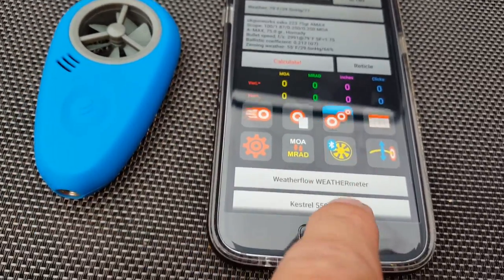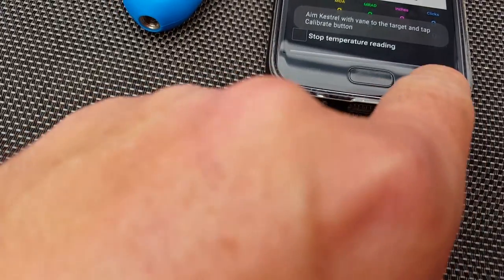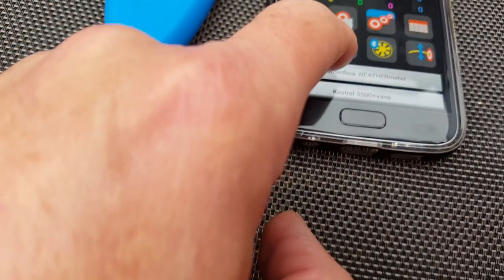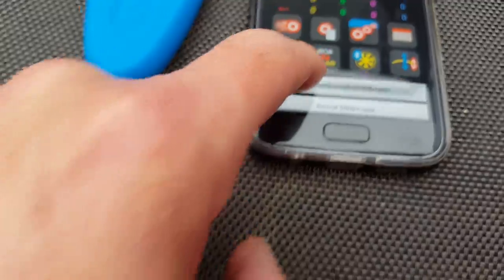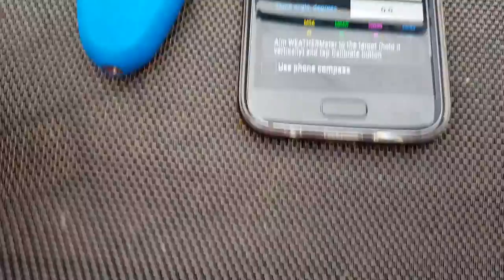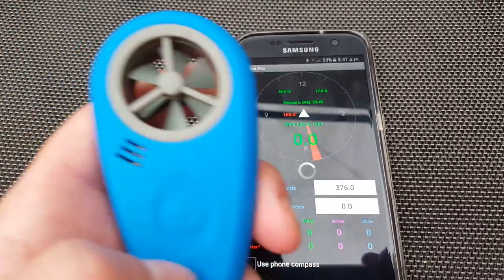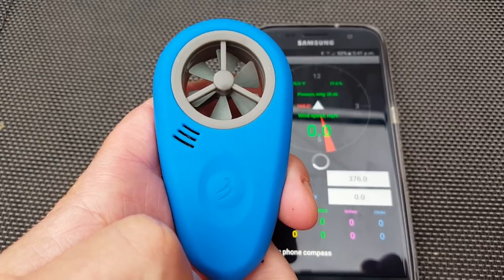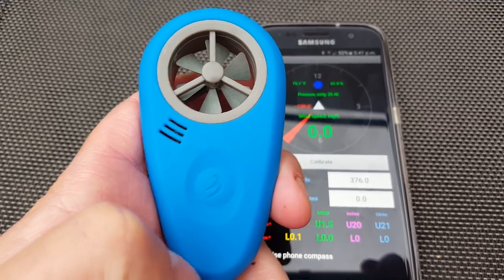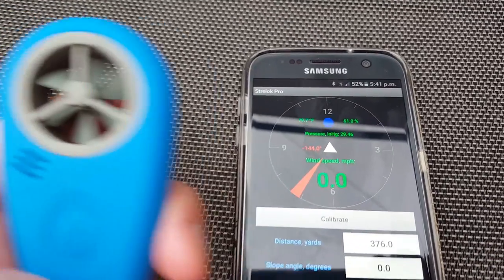In Strelok Pro, with distance set up, you've got the WeatherFlow option — not the Kestrel, the WeatherFlow. Tap on WeatherFlow and that screen comes up. You press that button and it connects up — you can now see that it's activated.